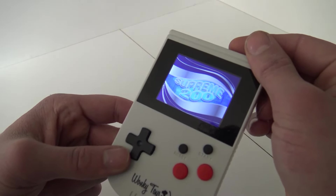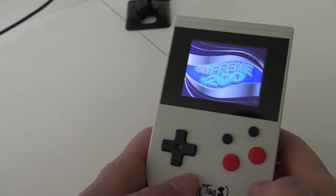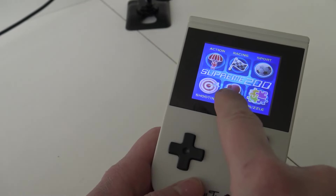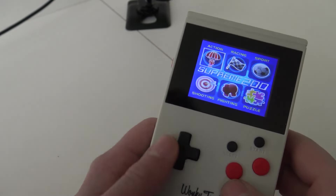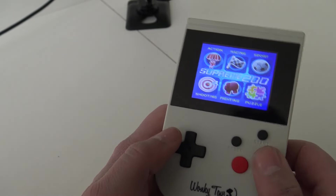Let's boot it up — that sounds exciting! It's the Supreme 200. Every time I press reset it goes back to the main menu, but it skips the intro. The main menu shows: action, racing, sports, shooting, fighting, and puzzles.